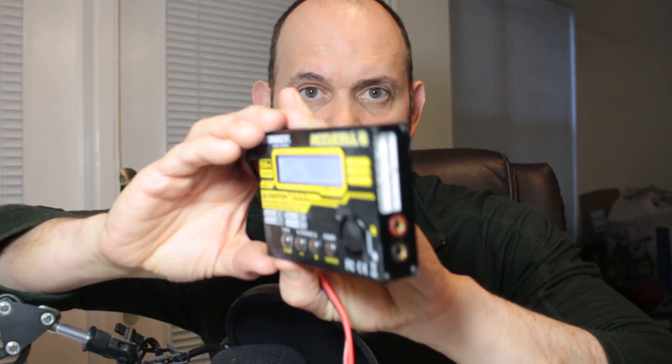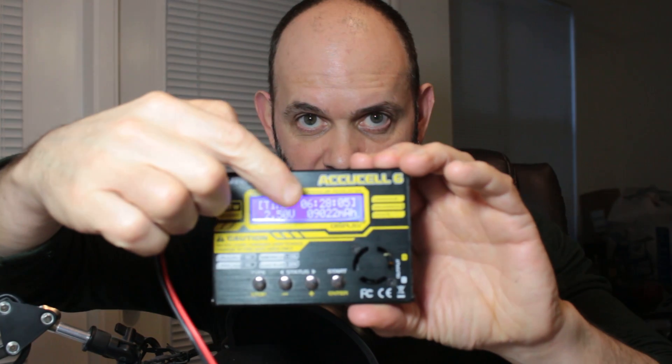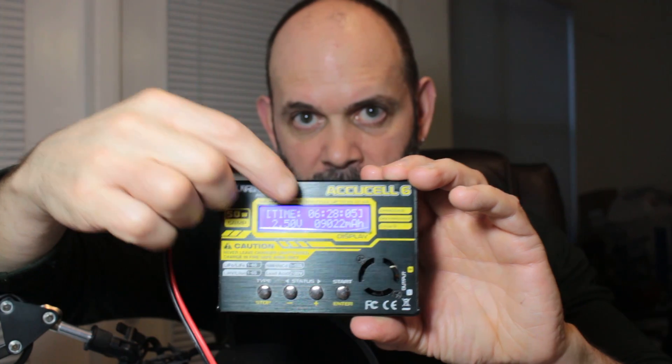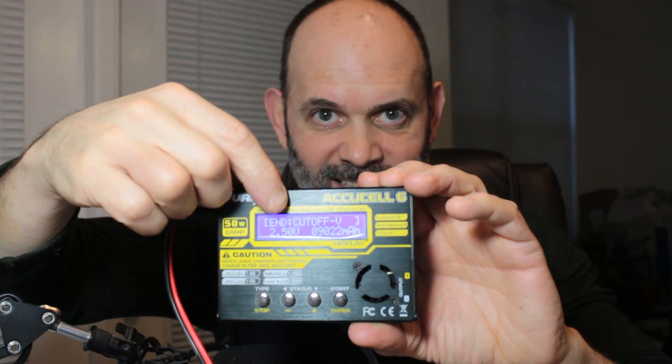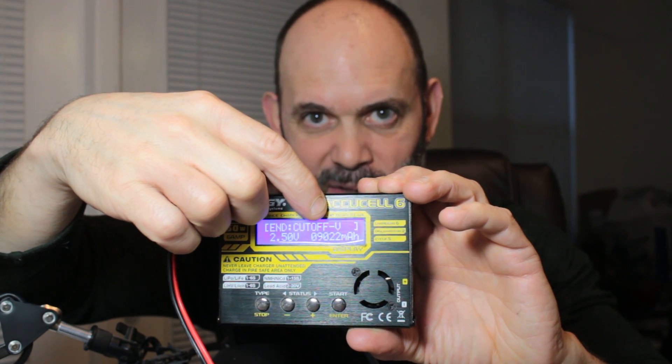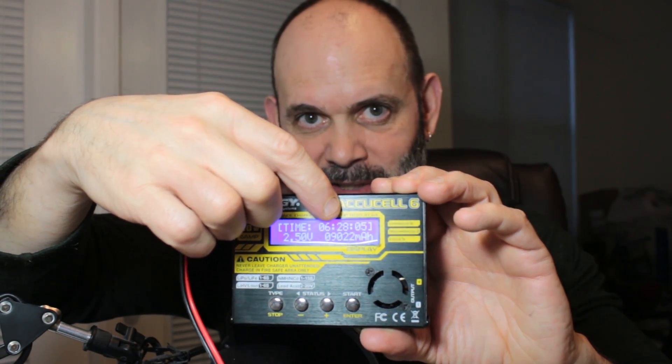I also want to show you something here — you can see the first test on these: 9,022 milliamp hours per cell, and 6 hours 28 minutes to do one full discharge. I took my time on it. I'm going to go with a higher amperage on the rest of them to do the test a little quicker.